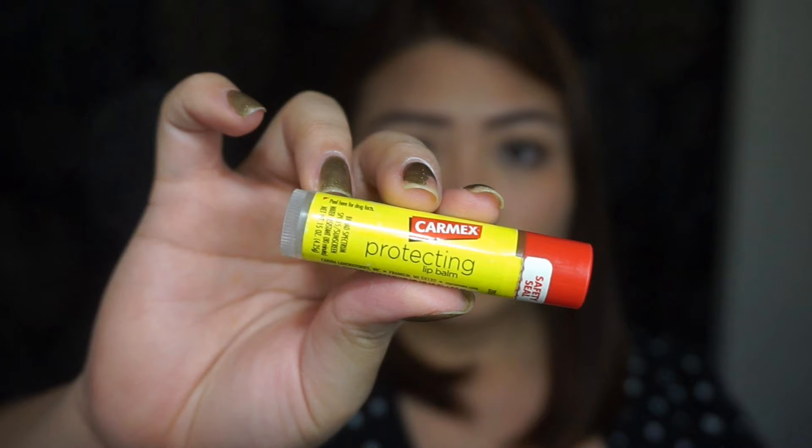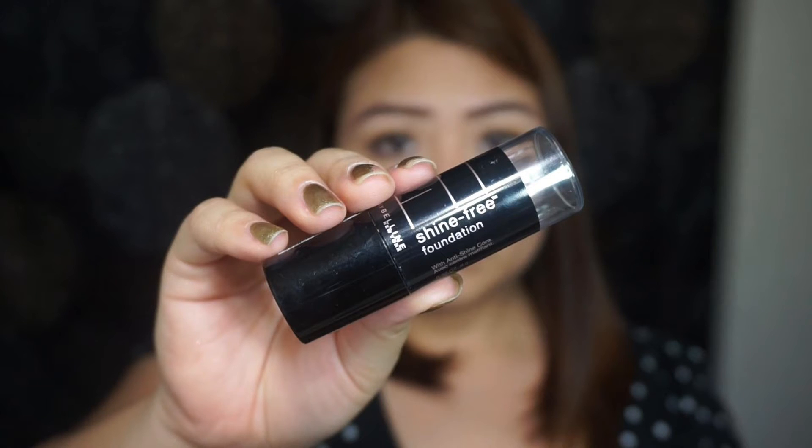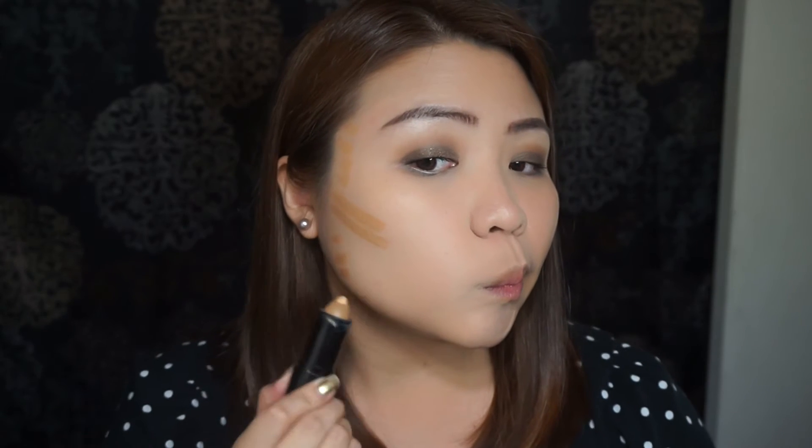To make my lips hydrated, I'm using this Carmex Protecting Lip Balm. To bring back some color on my face, I'm going to contour using a darker foundation stick from Maybelline, blending it in using a small stippling brush from ELF.